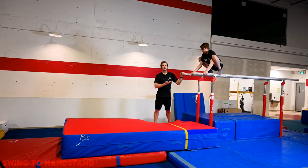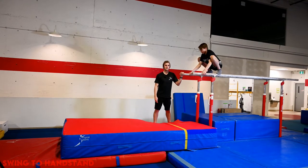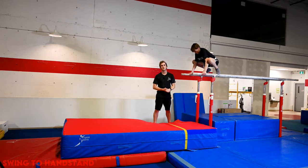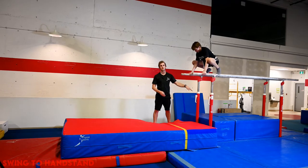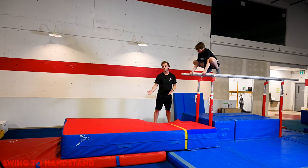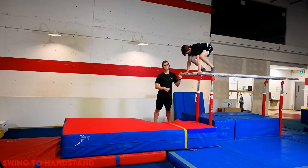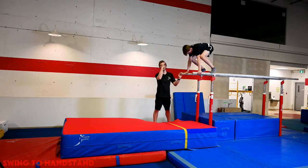Now we're moving up to the parallel bars. Safety is always a big concern, so we have boxes below — if the gymnast does not make it to handstand, he can jump down safely between the bars. We have mats on the front of the P-bars so if he gets to handstand and falls over, which is our goal, he can land safely on his back. We're going to do the exact same drill we just did on the floor: the gymnast grabs near the end of the parallel bars, jumps to handstand — shoulders, hips, heels.